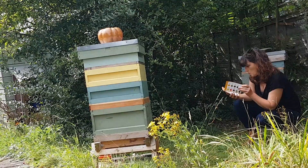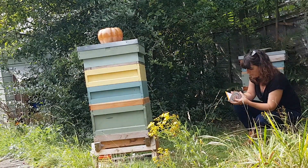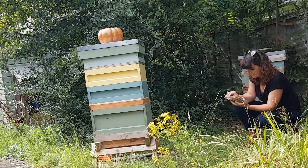Well it's a cloudy day. The only surefire way to find out is to take some pollen samples from a Varroa tray and put them under the microscope to find out.